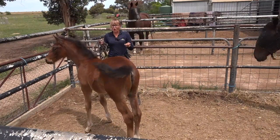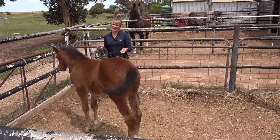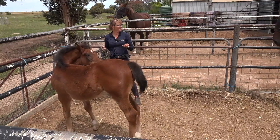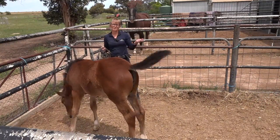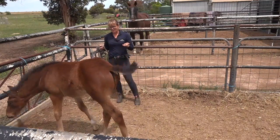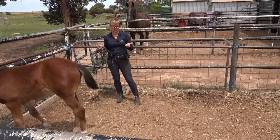Today I want to get the halter on her. We've decided she's going to need very regular trims on that back hind - the one that was a little bit twisted - to give her the best chance. Mum's tied up. I don't usually tie my mares up when I handle their babies, but I don't want her getting in front of the camera. I'd like to be able to hold Lily with a halter and have the farrier do her with ease.